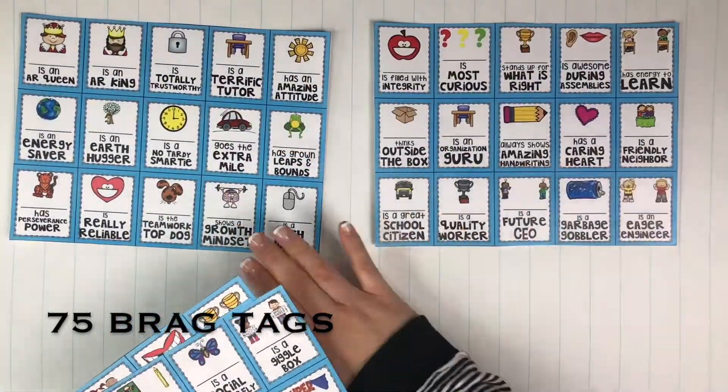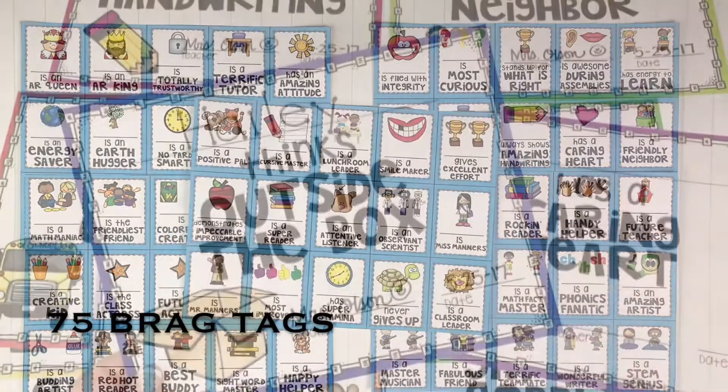The final option is brag tags. These come in 15 to a page and are the smallest option.